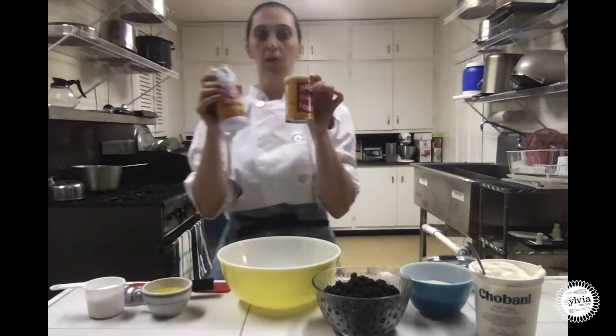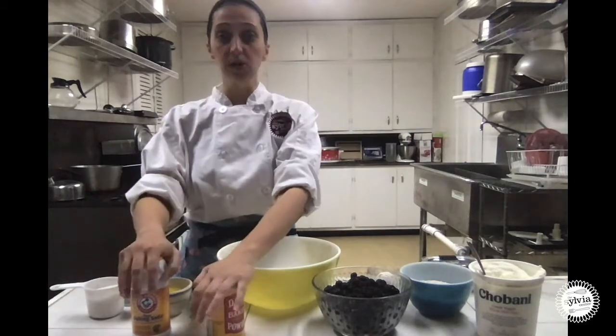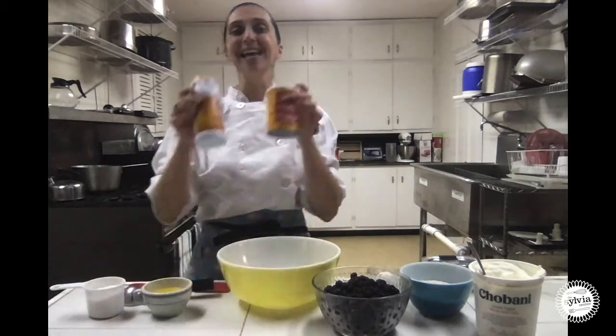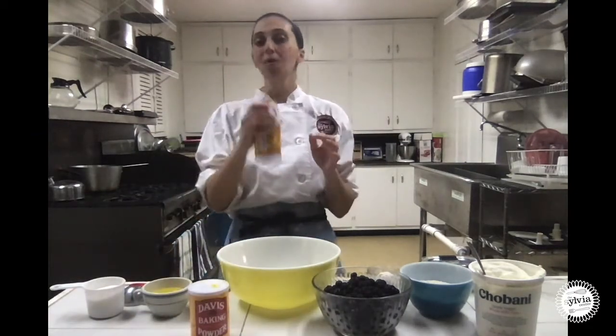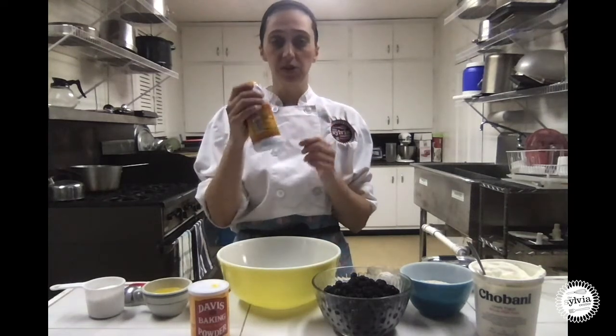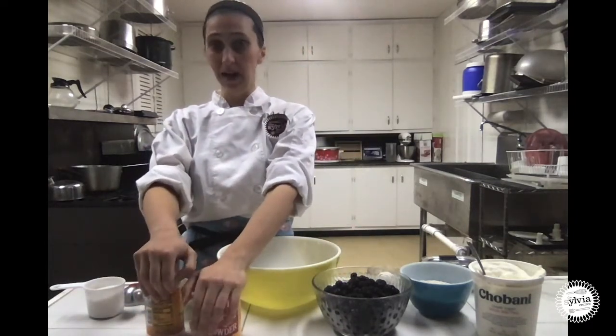Leaveners are our baking soda and baking powder. If you have ever made cookies or cakes or muffins, it has probably called for one of these or both of these. There is a difference — you cannot always substitute one for the other. With baking soda, you always need something acidic in your recipe for this to work. It creates tons of little bubbles, carbon dioxide, and that is how our cookies, cakes, and muffins rise. Without a leavener, they would be very dense, heavy, probably pretty chewy, and definitely not that light airy baked good we all love to eat.